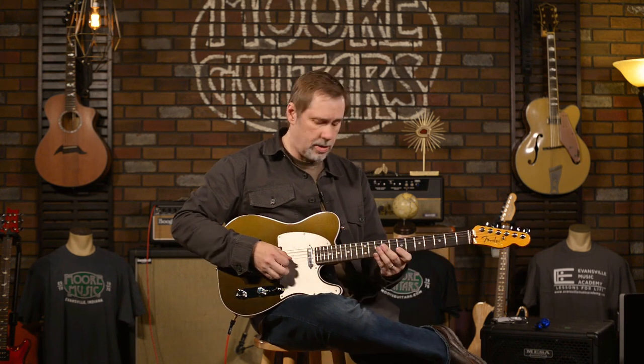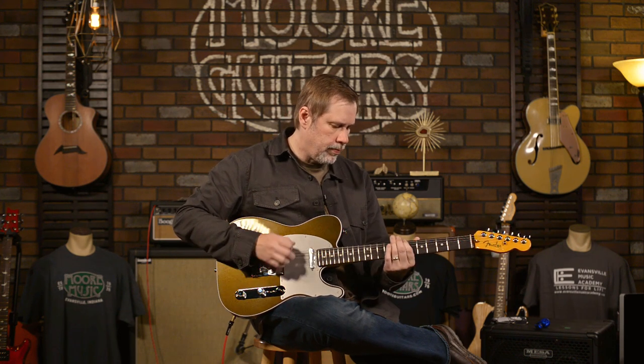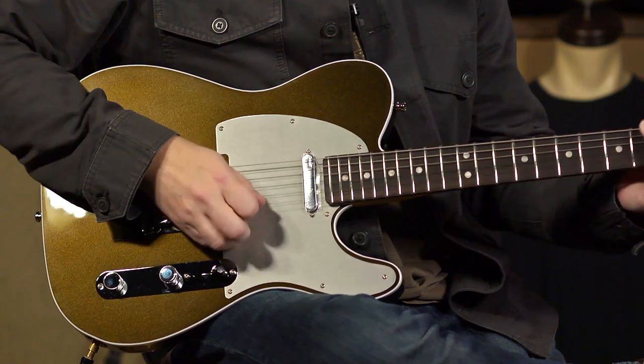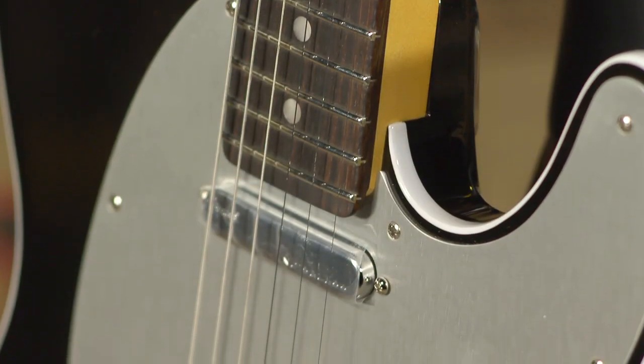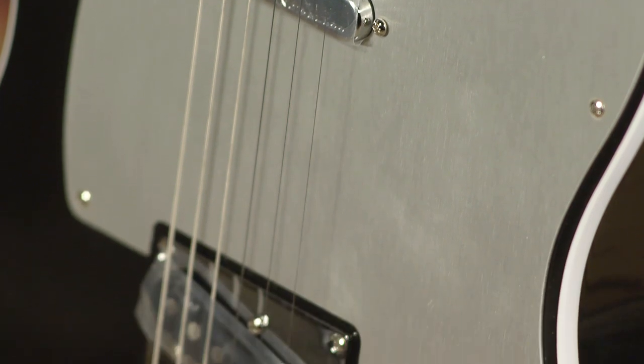It's a player, that's for sure. Thanks for hanging out with me today. This is the Fender American Ultra Telecaster in Texas T. If you're interested in this guitar or any guitars, go to moreguitars.com or call More Music in Evansville, Indiana and ask for any of the wonderful salespeople and they will hook you up. Thank you, and I'll see you next time.